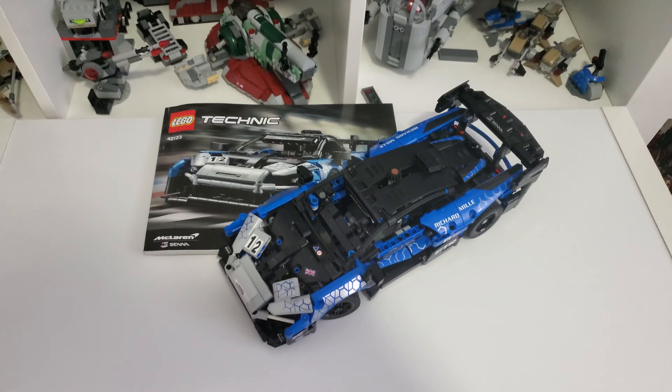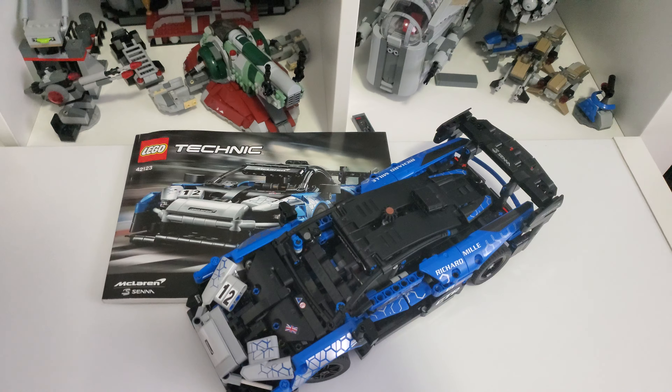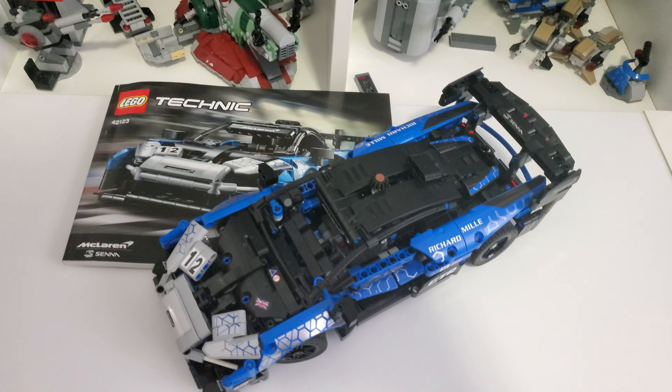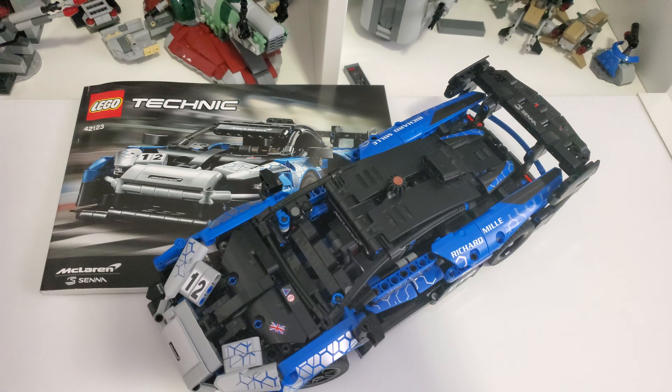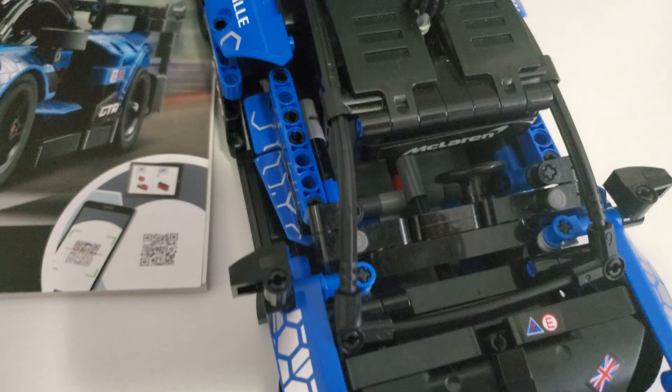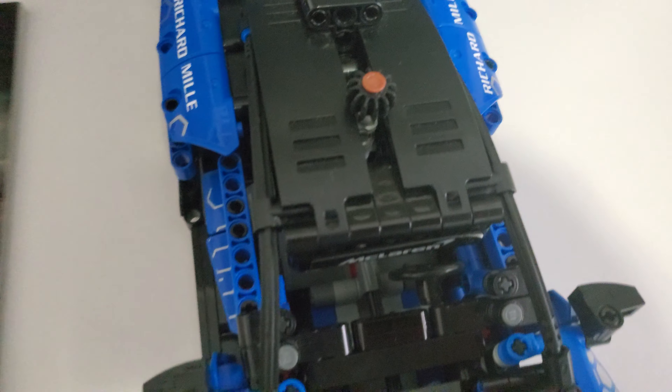Hello everybody, and welcome to my review of the LEGO McLaren set 42123. This is the McLaren Senna, or Senna — I don't know. I am not a car expert, but I will try to review this to the best of my abilities.